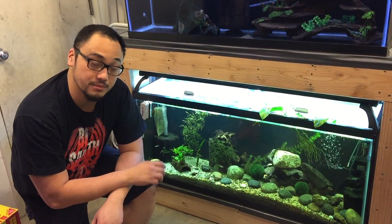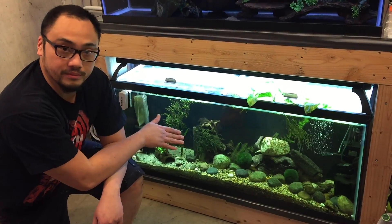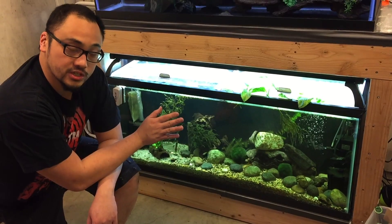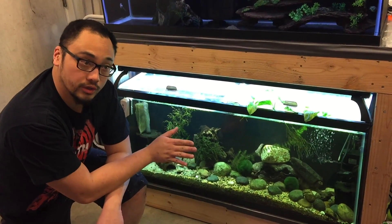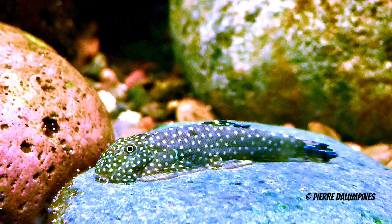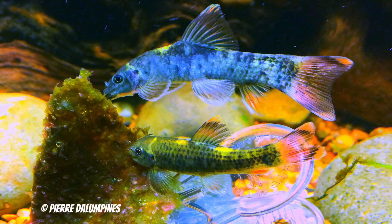I'd like to show you a new project that I'm starting. This is my 55-gallon Hillstream tank. It's got a high rate of water flow. It's subtropical, meaning it's a little cooler. In this tank, I keep some of my most favorite fish, which are Hillstream loaches. I've got Dojo loaches in here and Pandegara.